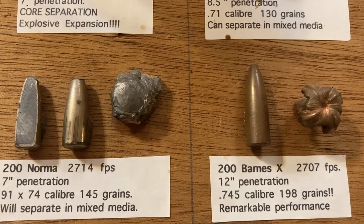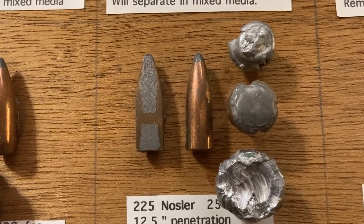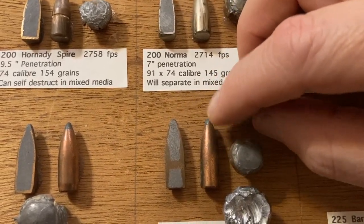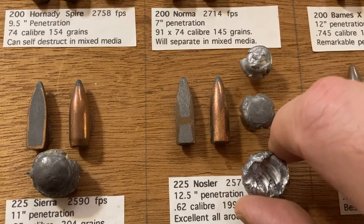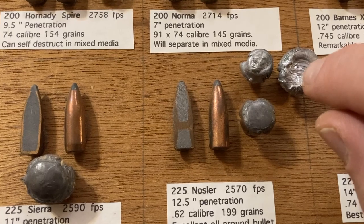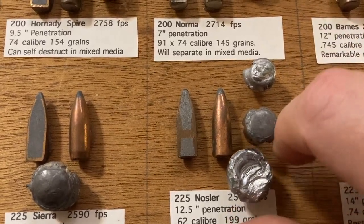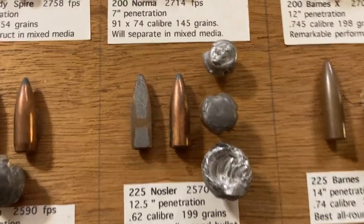A little bit about caliber: caliber is actually fairly important. Here's a 30-caliber bullet after expansion compared to a 35-caliber bullet — you can see it's quite a bit larger. And here's a 458-caliber bullet: after expansion it has twice the cross-sectional area of that 308 bullet, which means double the wound volume. There's an old saying: there's no replacement for displacement, and that's the reason why bigger calibers matter.